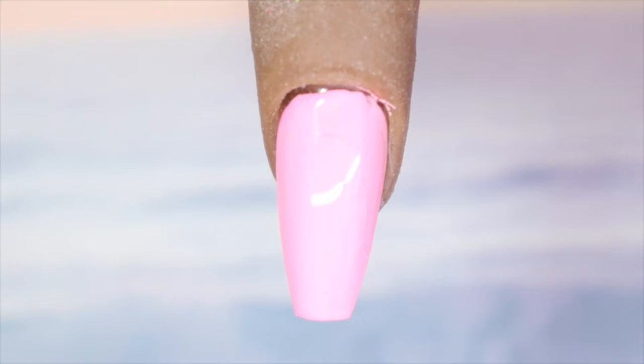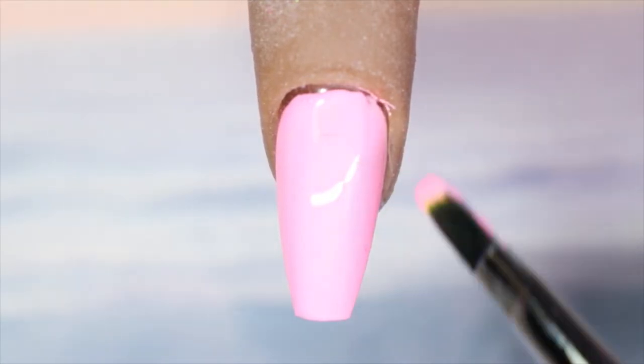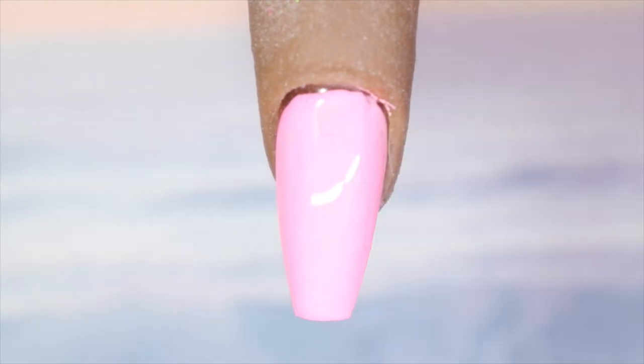This doesn't have that jelly consistency that Banana Split had — this is more of a true cream and it applied beautifully. It is such a pretty pink. For those of you that like a really girly pink, this is the color for you. It could have been a one-coater had I gone in just a little bit thicker. I'm going to go in with a second coat because I'm seeing some thinner areas, but with a slightly thicker coat you could definitely get away with just one coat.